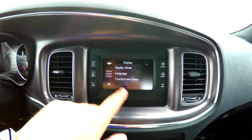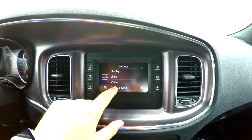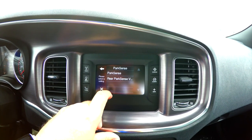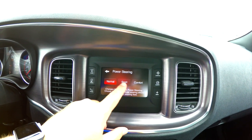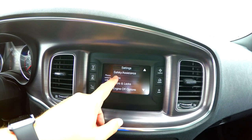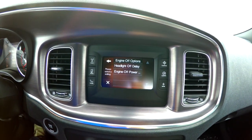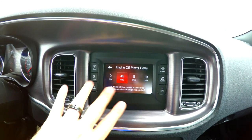Display settings include your language, whether you want your touchscreen beep or not, units of measure, voice, and clock and date formats. Safety assistance lets you configure park sense — display or sound only — and change your park sense volume. You can also adjust power steering from normal to sport to comfort, hill start assist, lights with all your different lighting options, doors and locks with many different settings, and engine off options like headlight power delay or keeping your radio on for a set duration.